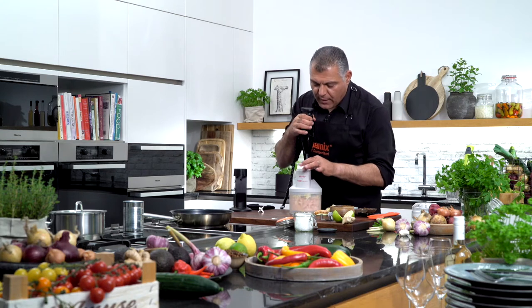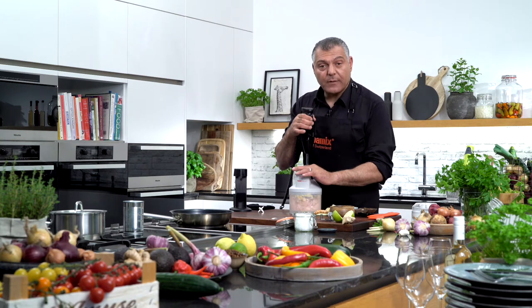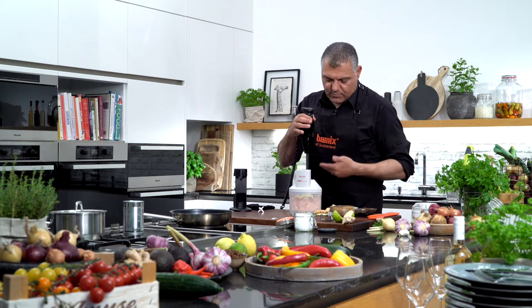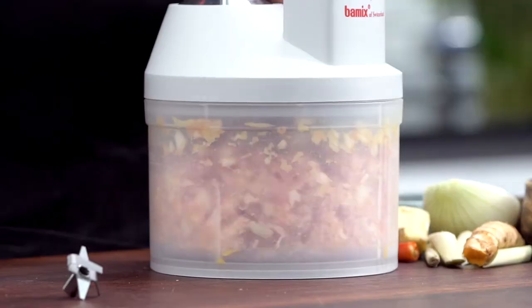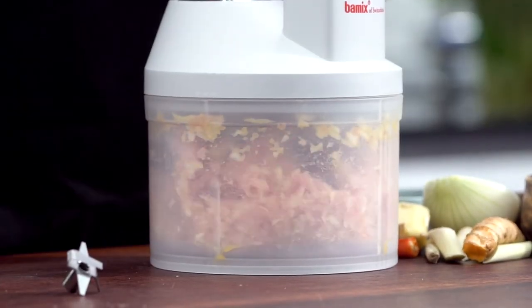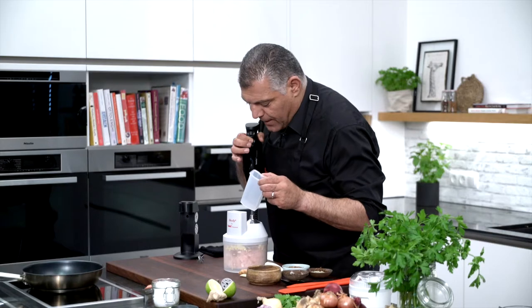And to make sure, I'll just have a look. Very nice, just keep on moving — takes about 30 seconds, and the meat will be very nicely pushed together. There, you get a real nice paste.